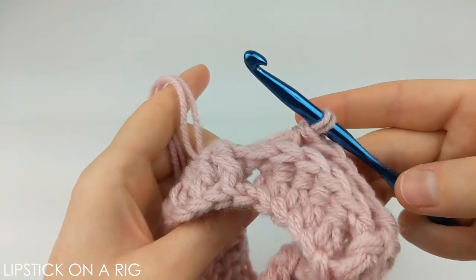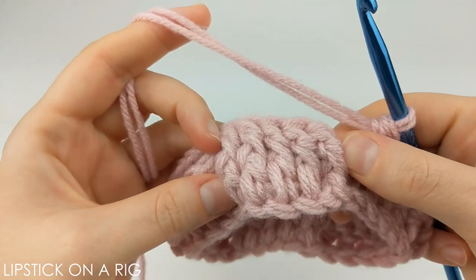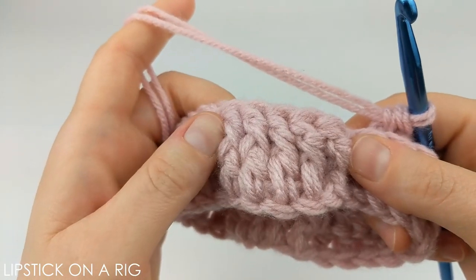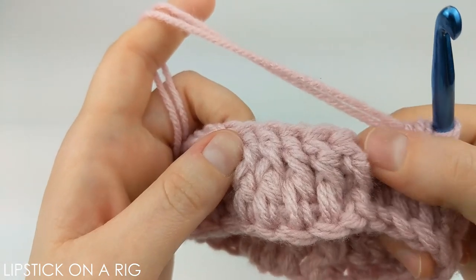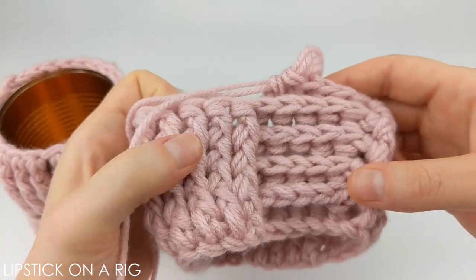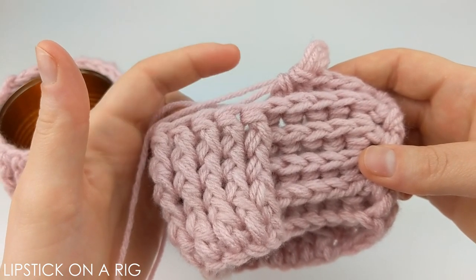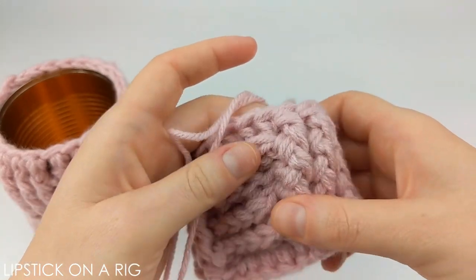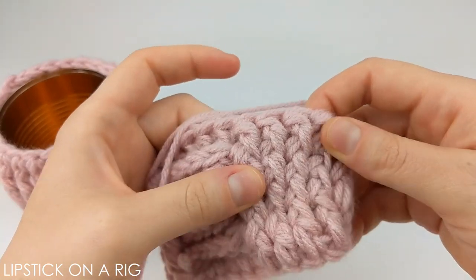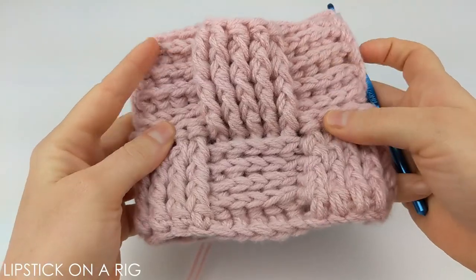When you get to the end of your row it should look like this. From here all you're going to do is follow like stitches — if you placed front post stitches in your previous row then place them again in this row. If you're crocheting the smaller can repeat this for three more rows, and for the larger can repeat for four more rows. Once done, reverse the stitches: where you had a front post stitch place a back post stitch, and vice versa. Then repeat like stitches for the next three or four rows depending on which size you're making.